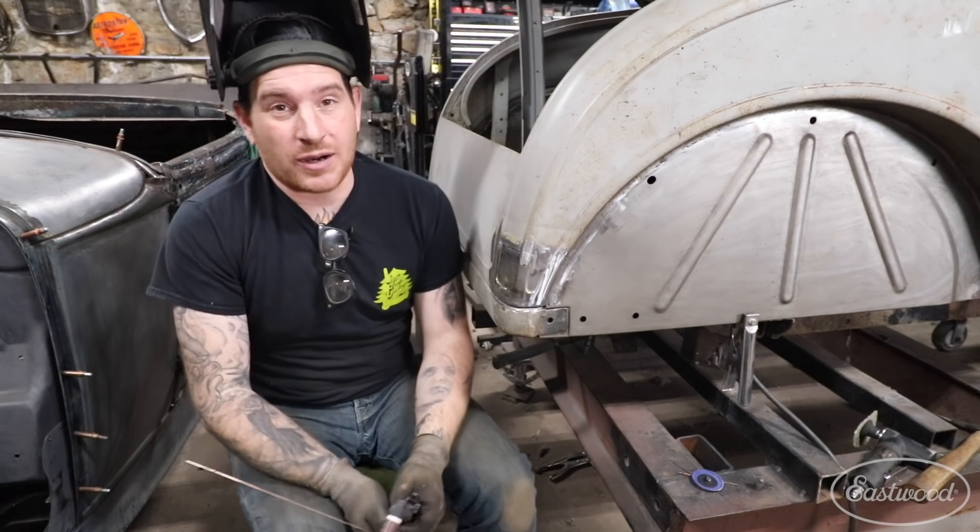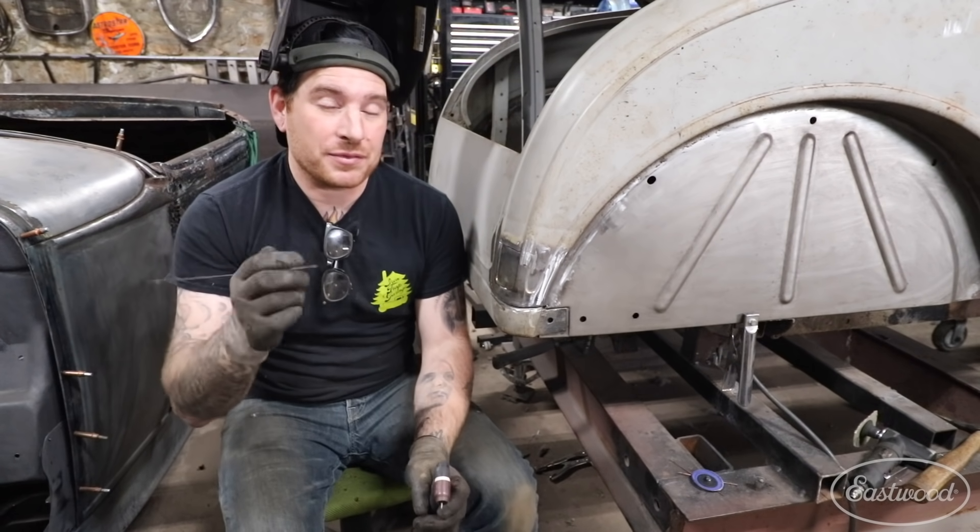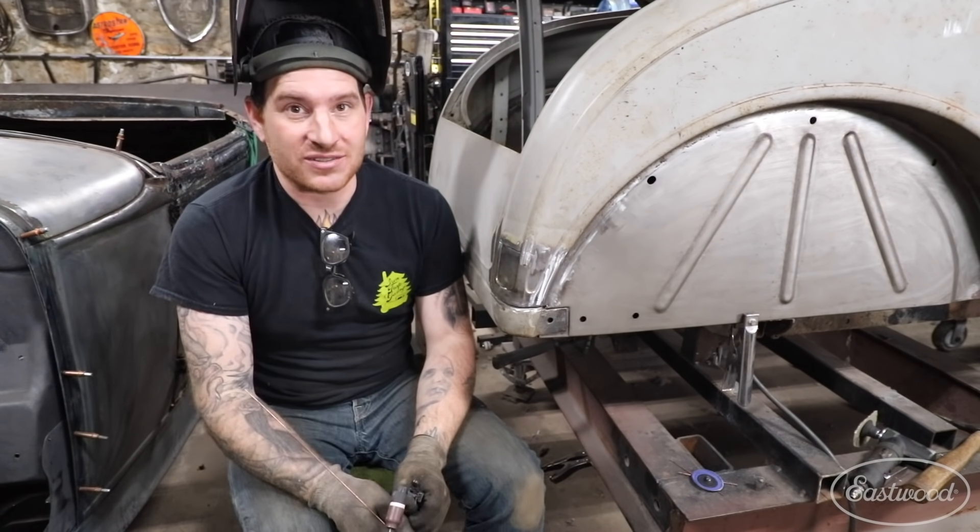Hey guys, Matt from Eastwood here at My Home Garage. Today we're going to talk about my top three tips for TIG welding sheet metal. So let's get started.